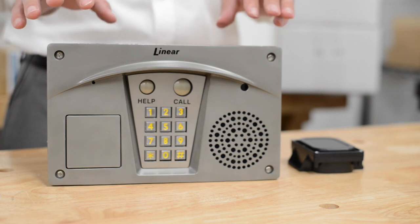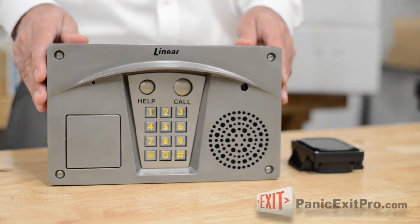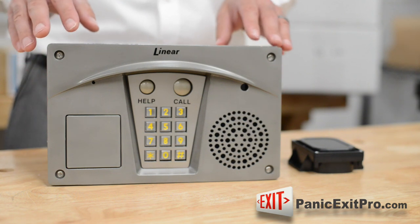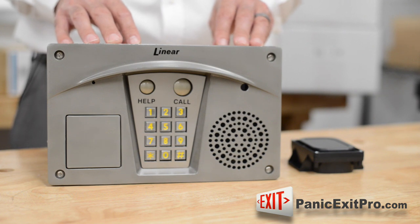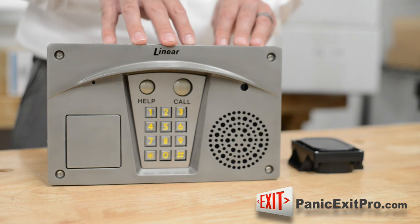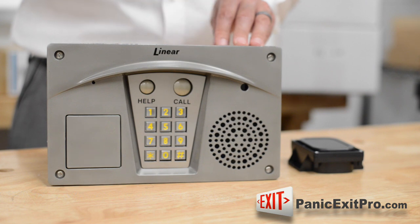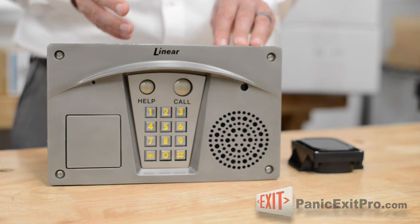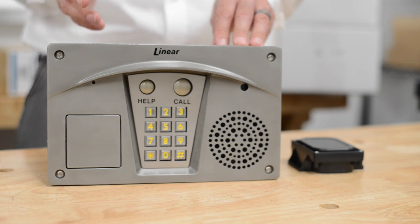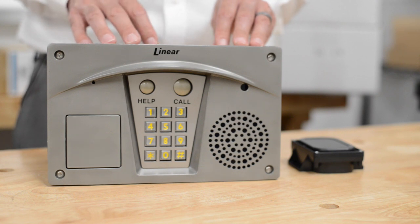Some optional accessories: it is set up by default as a surface mount unit, but you can buy a trim ring to make it flush mount and build it into the wall. You can also buy a color camera that can be placed inside and fed into a closed-circuit television set inside the building. You can also attach an optional antenna if you want to buy remotes compatible with this unit. The remotes will activate this unit and open your door, giving remote-controlled access to people inside or outside the office. This is very helpful for people that want to open the door from a desk without having to get up.